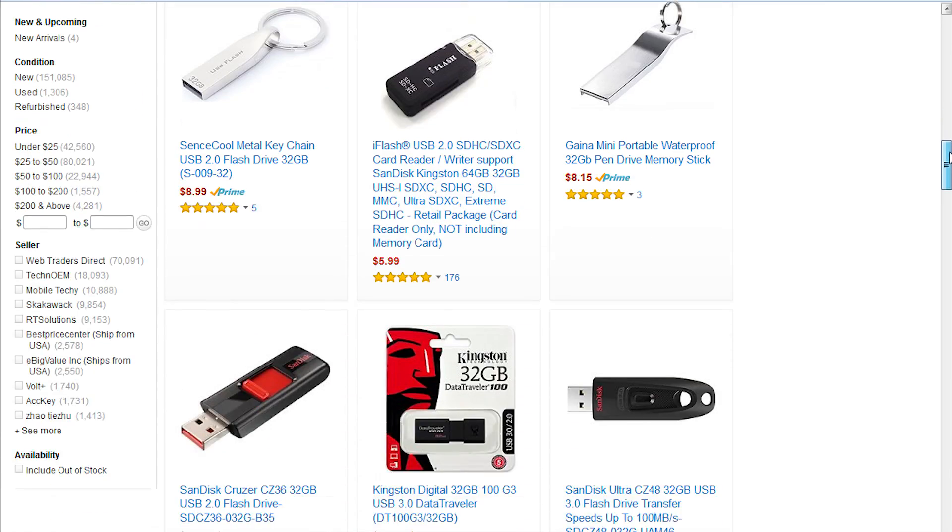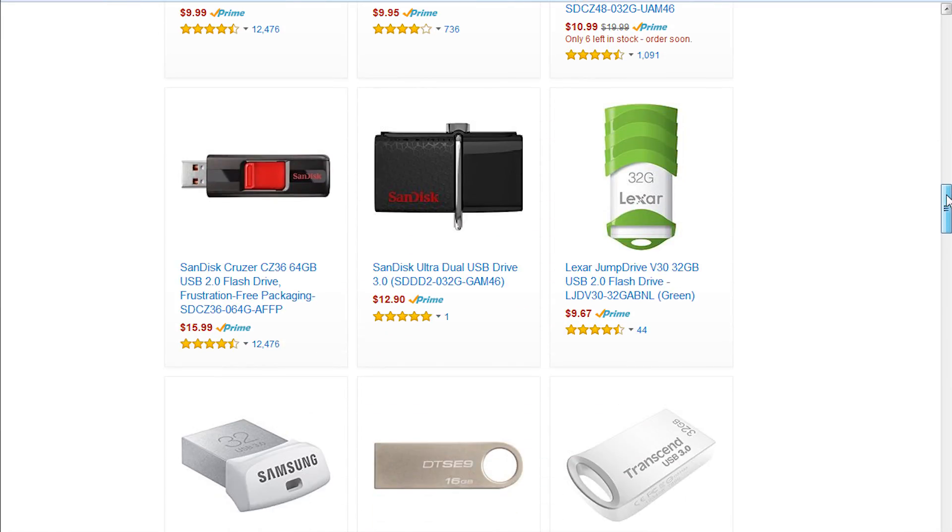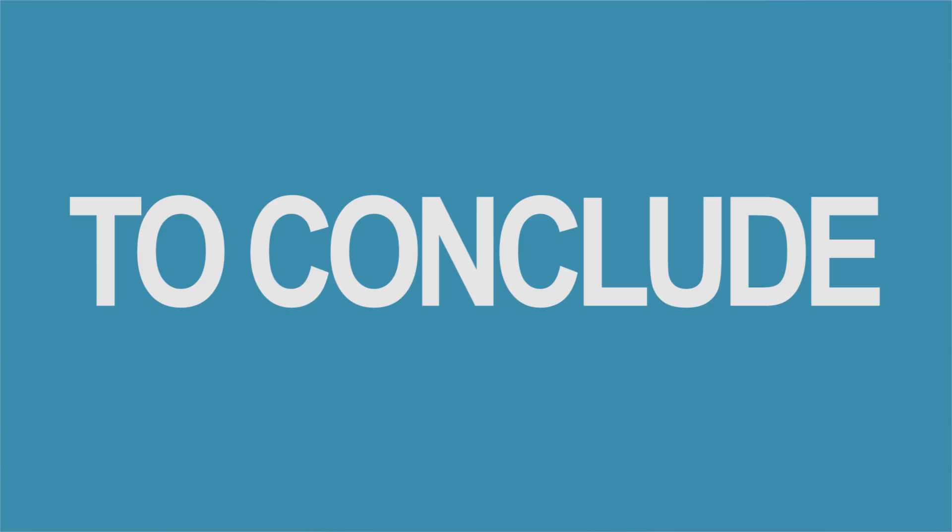My first USB drive was half a gig at about $50, and now you can get 32 gigs for less than $10. I would think that external SSDs will go the same route. To conclude, I would probably get one of these if I was transferring massive video files, but would wait on a full conversion until the price is lower. Thanks for watching, and I'll be seeing you around.